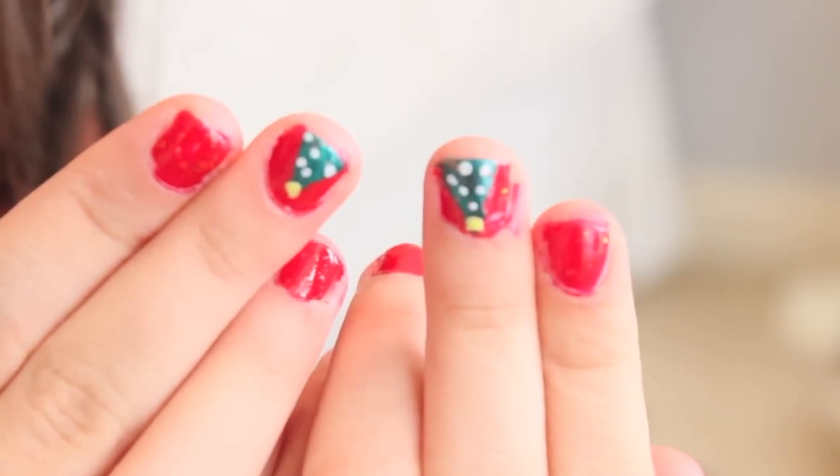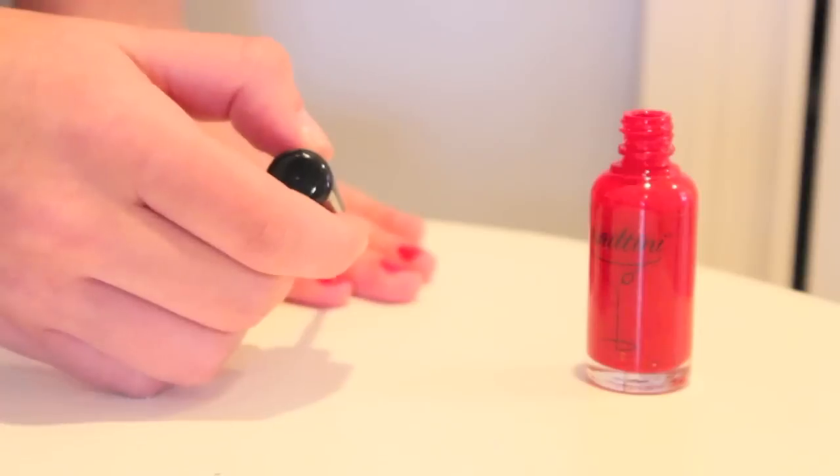Now moving on to these little Christmas tree nails. The first thing you're going to want to do is paint your nails red. You can use another polish if you want, but I feel like red is just very festive.